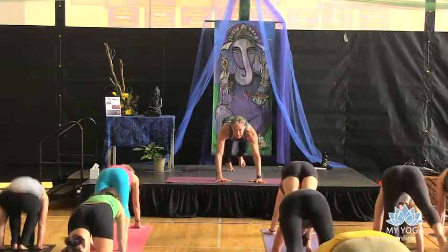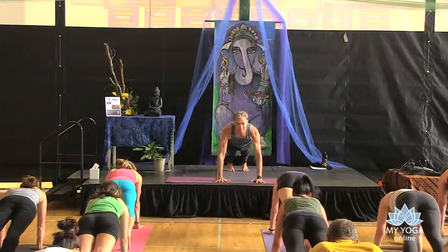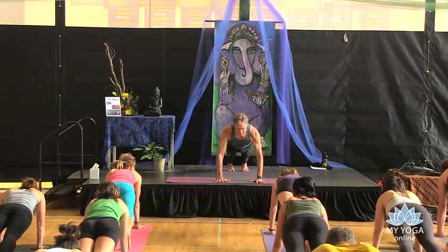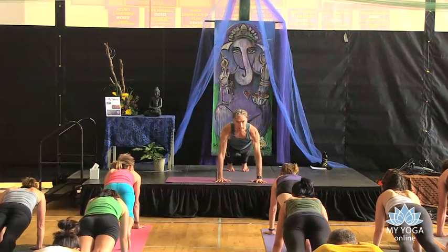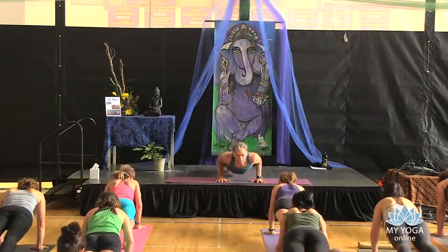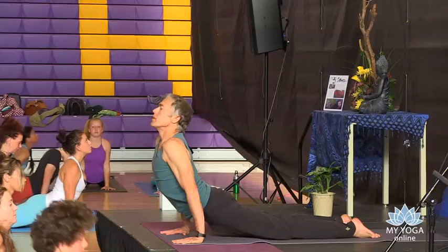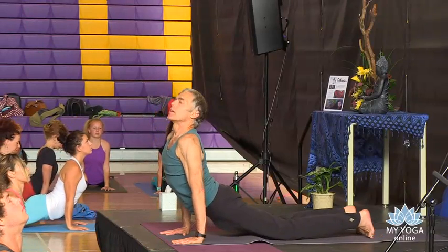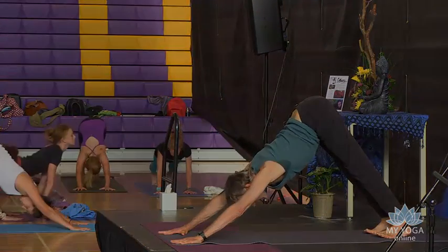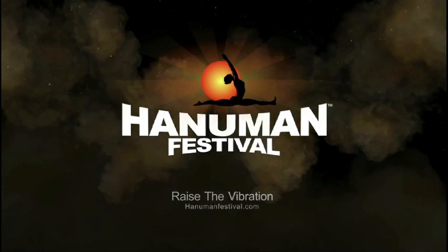We'll come up high, starting in this high chaturanga position with a little bend in the elbows. And then inhale, fill the area of the kidneys, with the chin a little forward. Exhale. Inhale, drop the coccyx, and then pull forward. Pull the spine in. Roll back over the toes and just ride the wave back. Pull the spine in.